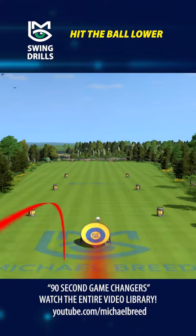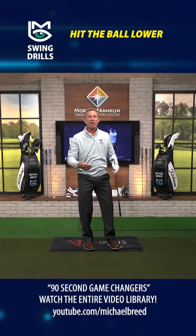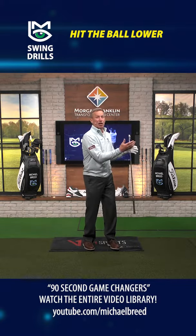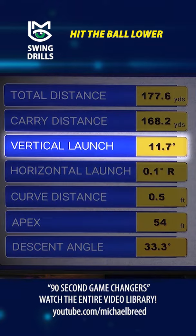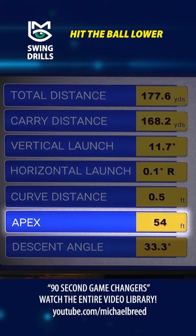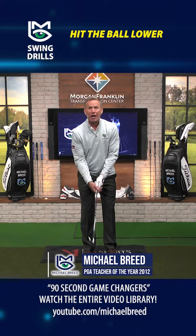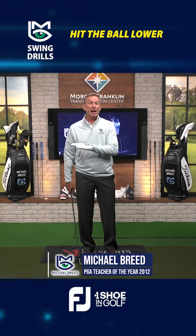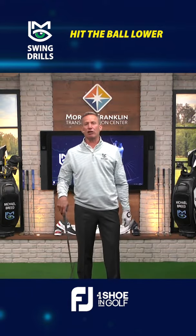When the club is more vertical, you can see that golf ball goes right at the target — it doesn't start to the push side. It hits the target, and the launch angle is now 11.7 degrees with an apex of 54 feet. Simply said: if you want to hit it low, stand closer to the ball and grip down on the club. Make that same swing and the ball is going to start on the line you want, low — that's how you hit a low, effective shot.